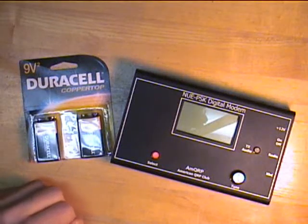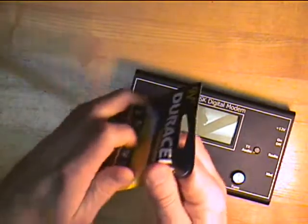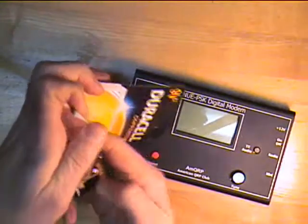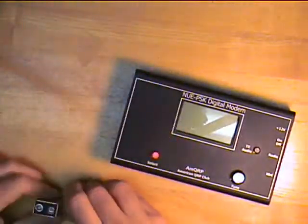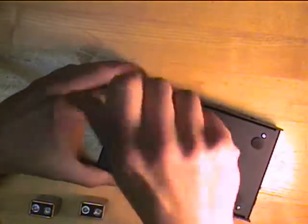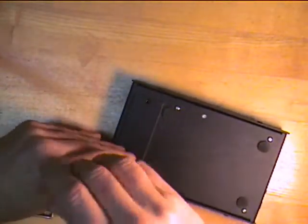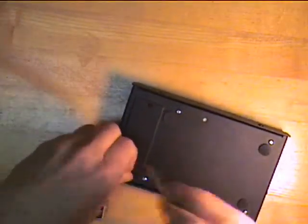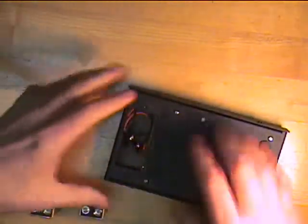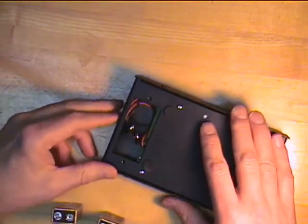This is N2APB. What we're going to do here is demonstrate the installation of batteries in the new PSK digital modem. Admittedly, this is a tight fit, and because of reasons that we explained in the documentation, we had to go to using two 9-volt batteries. It provides a higher voltage and essentially an easier way for us to achieve low current operation using the switching regulator inside.